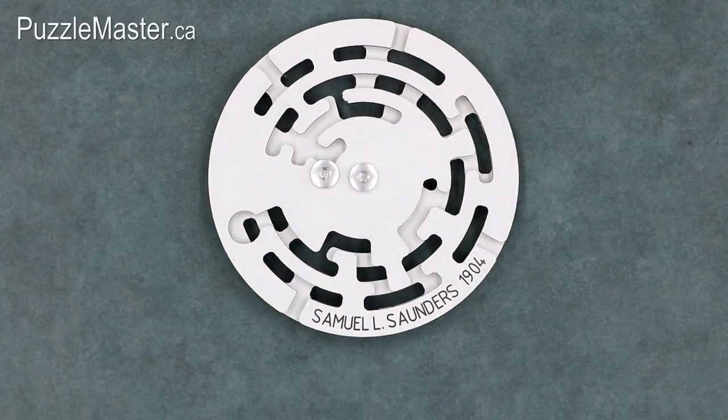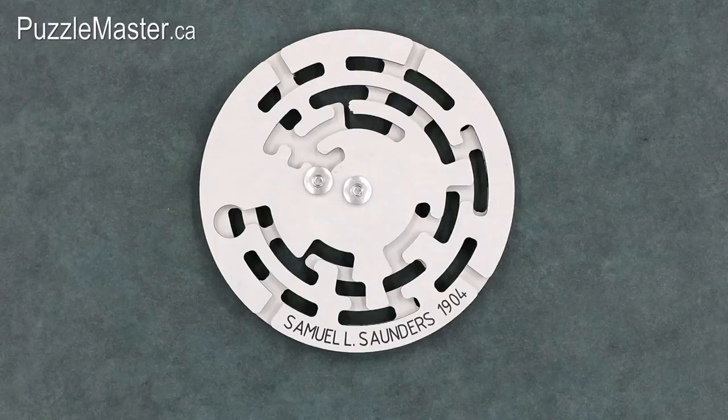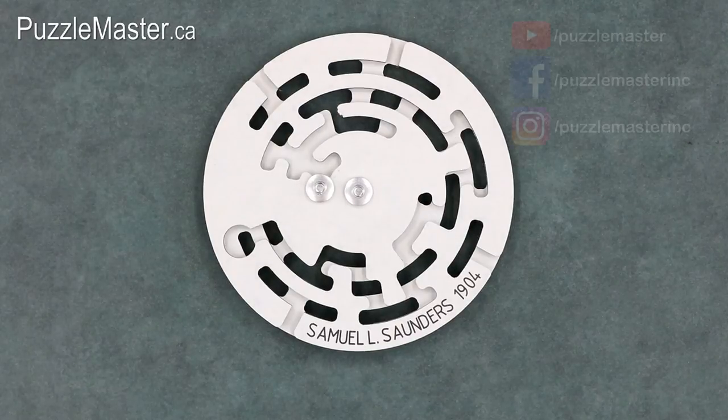And that is the Saunders puzzle from Raubrecht. The Saunders puzzle is available at puzzlemaster.ca. That wraps up today's video. Make sure to subscribe to the Puzzle Master YouTube channel, like us on Facebook, and follow us on Instagram. Thank you for watching, and I hope that you have a very puzzling week.